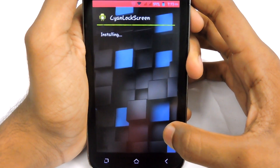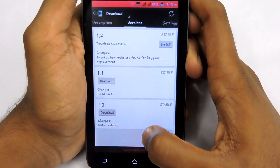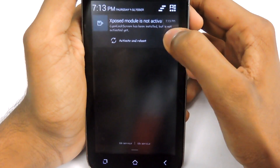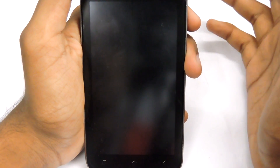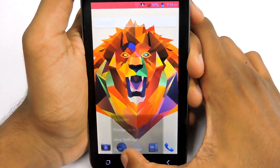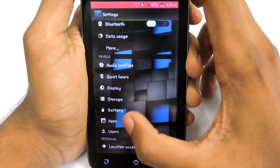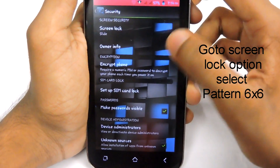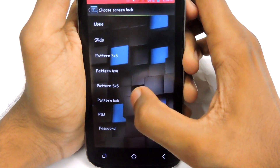Install Xion Lock Screen, then select 'Done'. You will see a notification like 'Xposed module is not activated', so you need to select 'Activate and Reboot'. Wait a few seconds for your device to reboot, then go to Settings, Security. Select 'Screen Lock' and you will see the six-by-six pattern lock option there — select that.